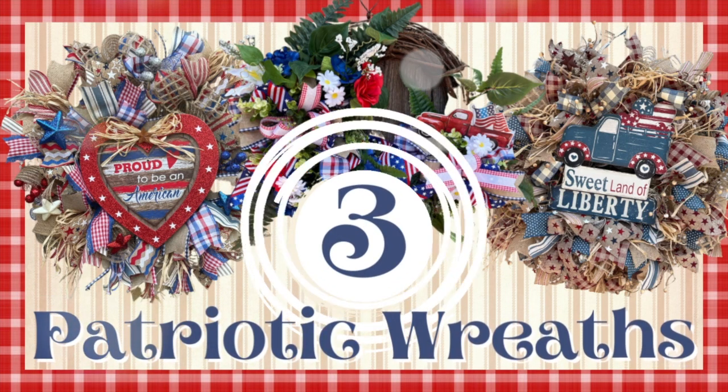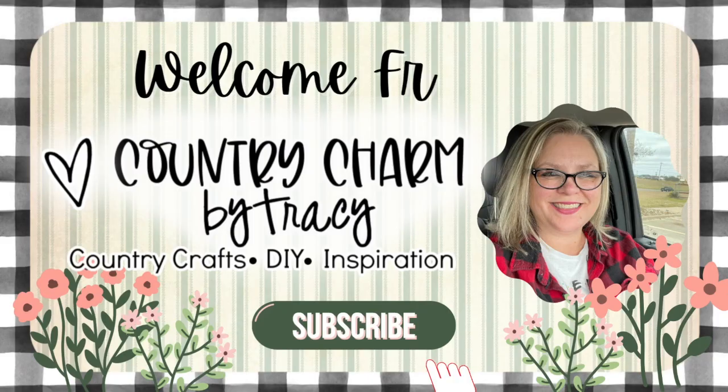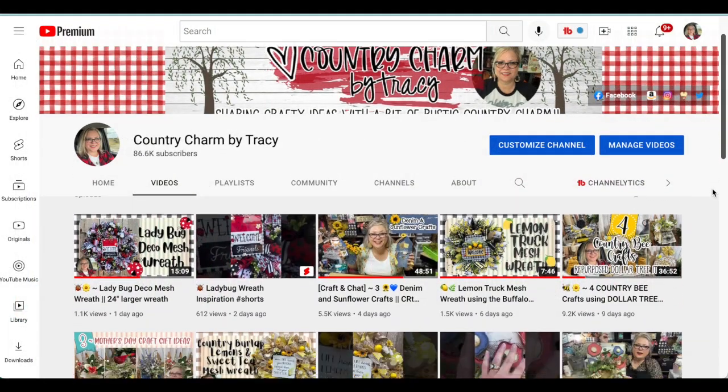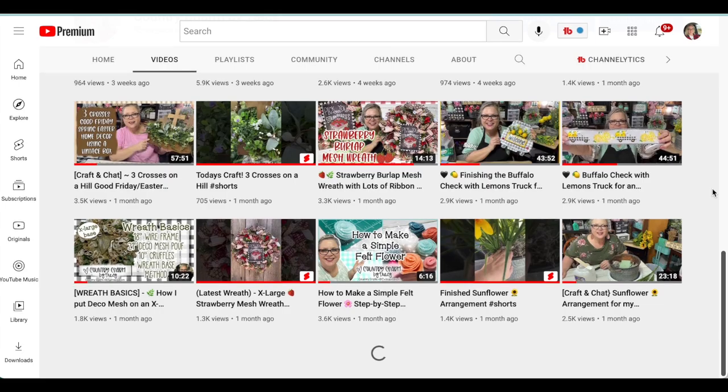It's all about the red, white, and blue and sharing with my wreath-loving friends how I created these brand new three patriotic wreaths. If you're new here, my name is Tracy. I love to share crafty ideas with a bit of rustic country charm. If you're not already subscribed, I would love it if you would subscribe to my channel.